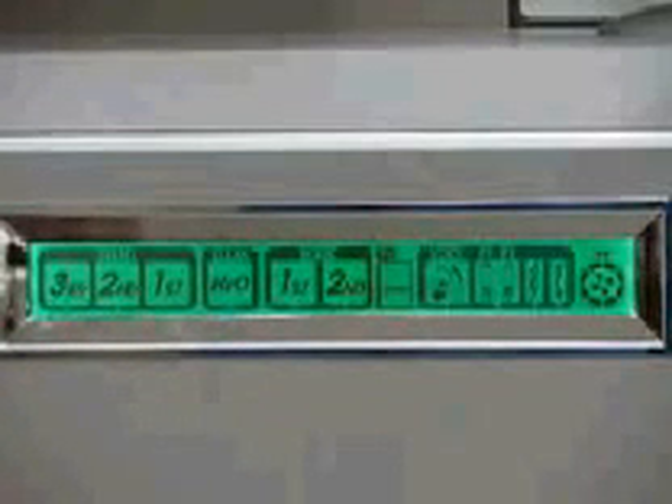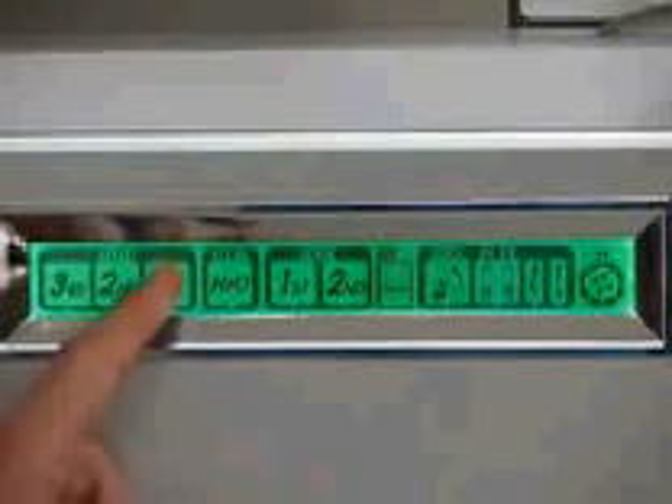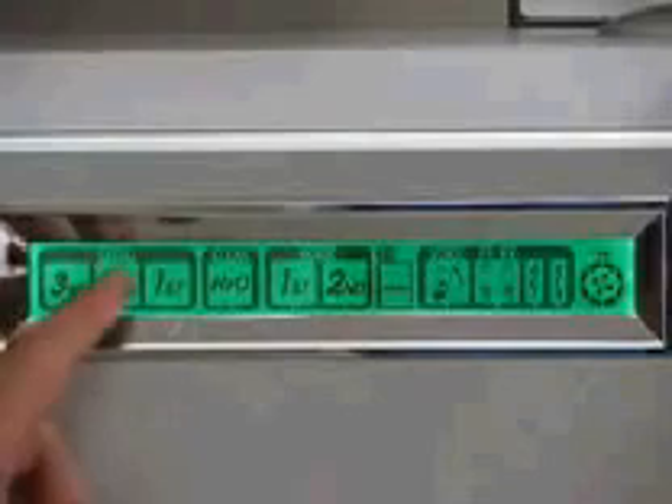If I was wanting to make number one alkaline water, I would hit number one, which is my beginning level. That would be if I just bought the machine and I was wanting to get my body acclimated — I would press number one and then drink it for maybe a week or two, make sure I'm acclimated, detox my body, and then I would work my way up to number two.